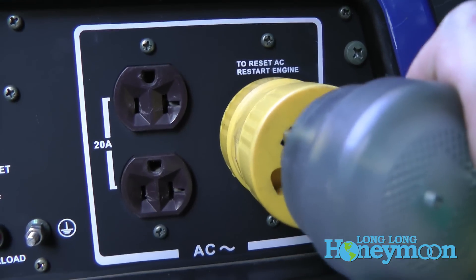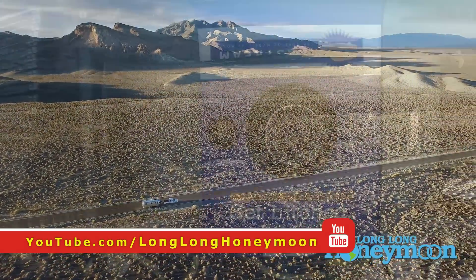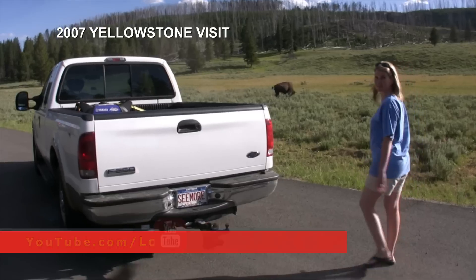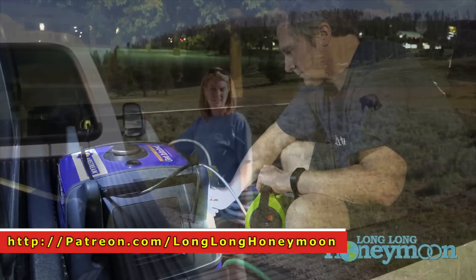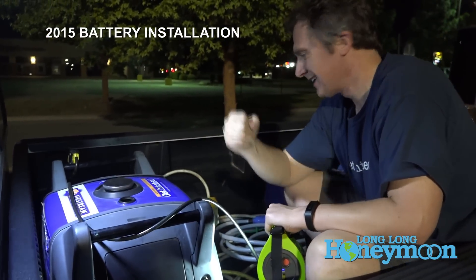But overall, I really admire the Yamaha EF3000i SEB. We had many great adventures with ours — took it all around North America including Alaska and back, and it always seemed to get us through.